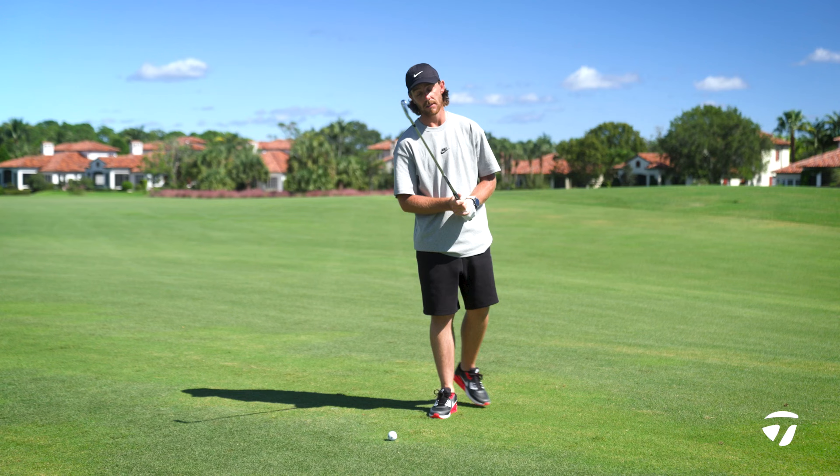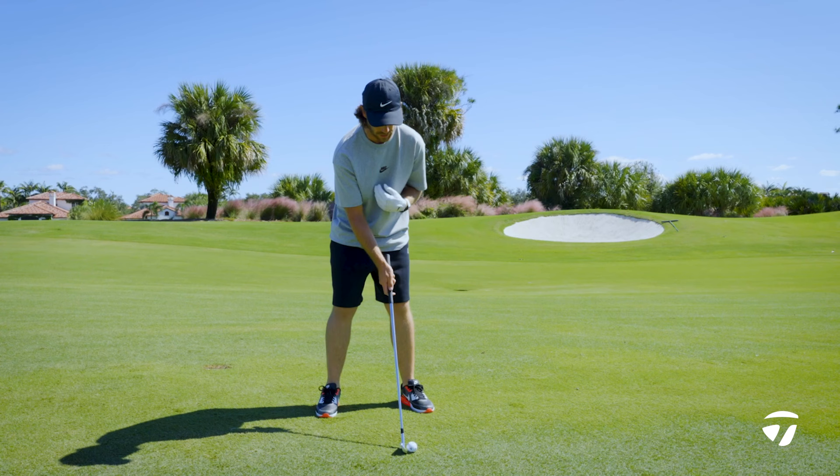Hi, I'm Tommy Fleetwood and today I'm going to detail my iron swing. This is a seven iron, and we're going to start with the setup.